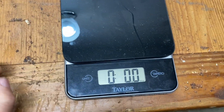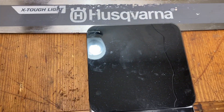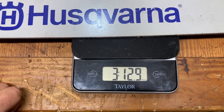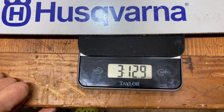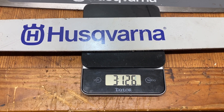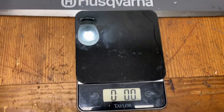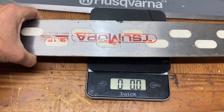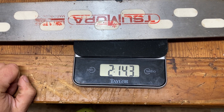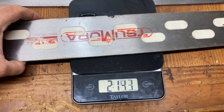We've got the scale zeroed out. Starting with the normal bar — a 28-inch standard Oregon bar weighs 3 pounds 12.9 ounces, basically 3 pounds 13 ounces. Next the Samara 28-inch bar comes in at 2 pounds 14.3 ounces — and that's even missing a chunk of metal from the chip.